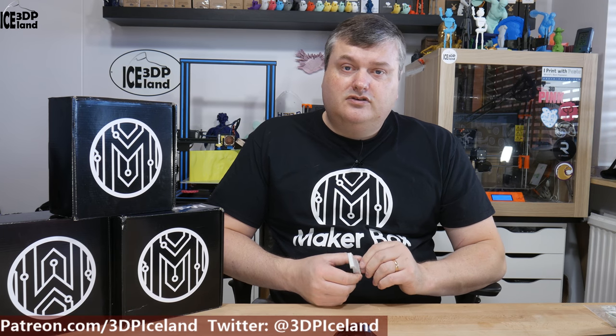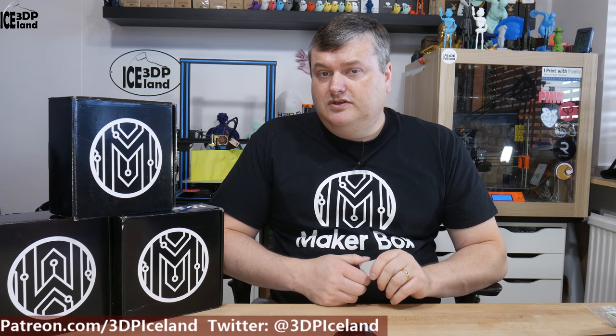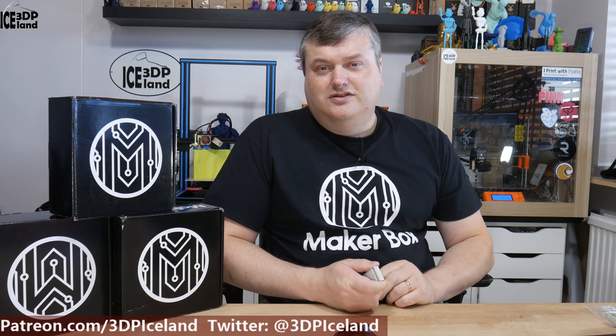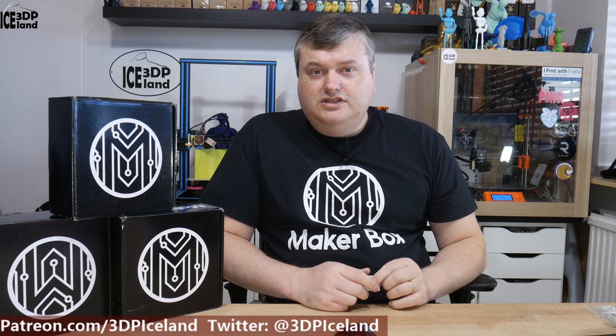This will be it for this video. I hope you liked it - if you do, give it a thumbs up, share, like, and subscribe. Thank you for watching and I will see you in the next one.